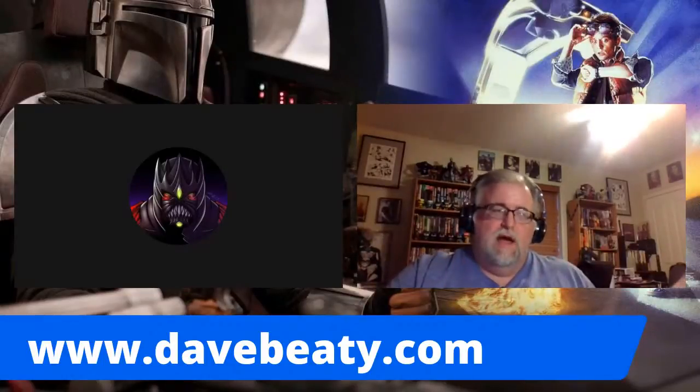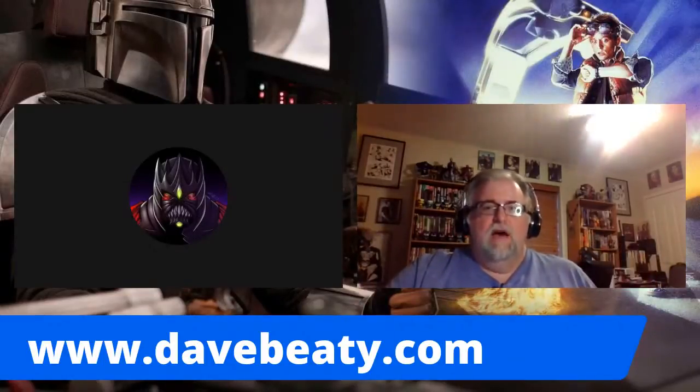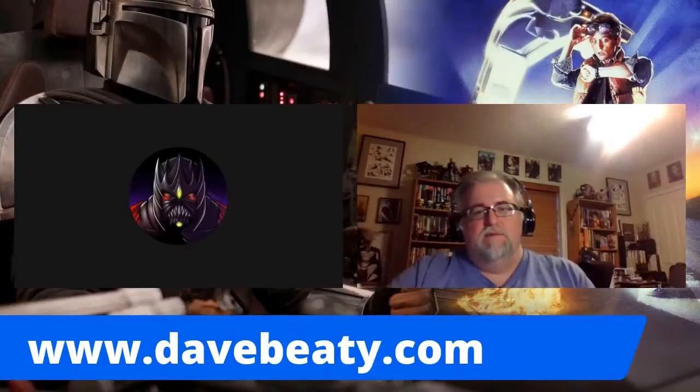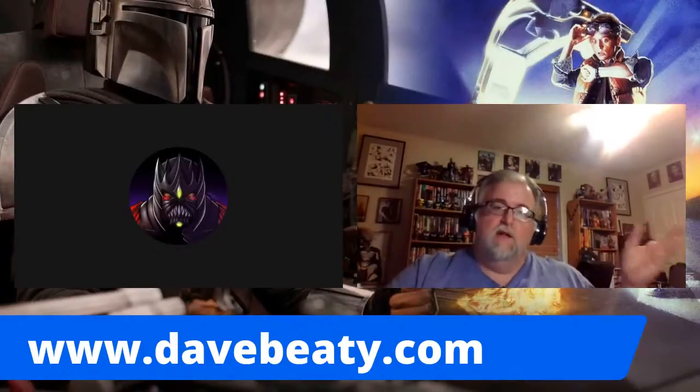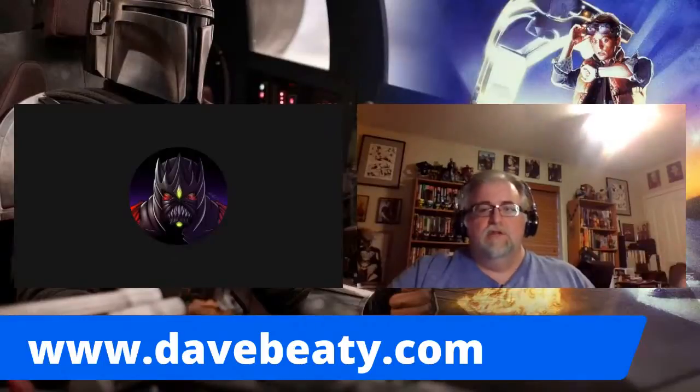After we get this first one out and roll it out, I'll basically be asking for submissions for possible inclusion in the publication moving forward, for people who are interested in writing about their fandom or the things that they love, and actually including it in the Retro Rogues Fanzine moving forward.